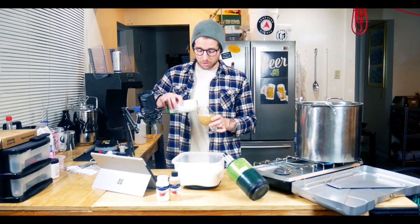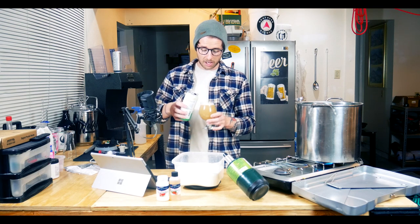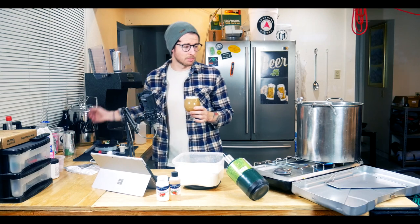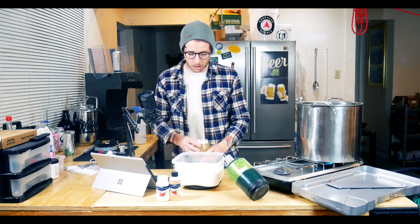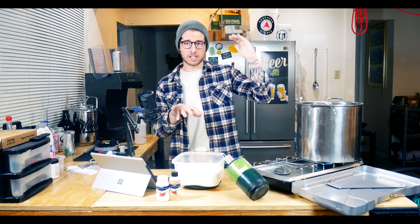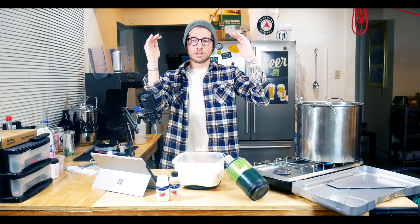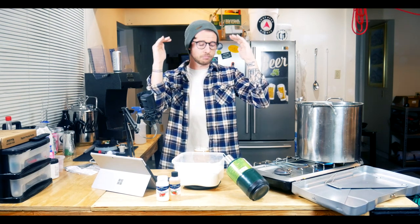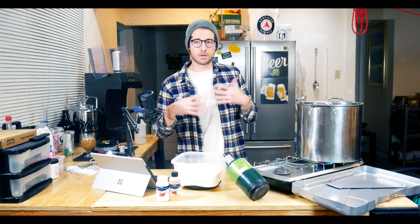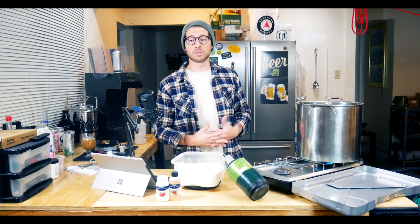At this point, while the water is heating up, just pour yourself a drink, sit back, and relax — really just enjoy your life, and I mean that goes for every day too, not just the day you're making hard seltzer. I wouldn't even call this brewing to be honest. In terms of difficulty, making a hard seltzer base is about the same as heating up Chef Boyardee or making a bowl of cereal.